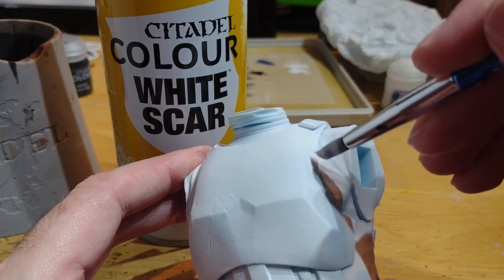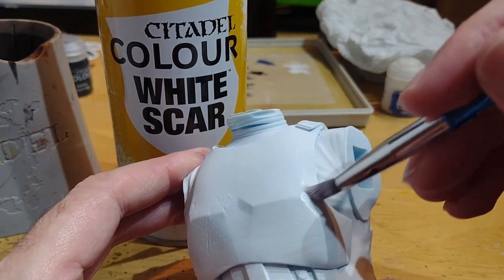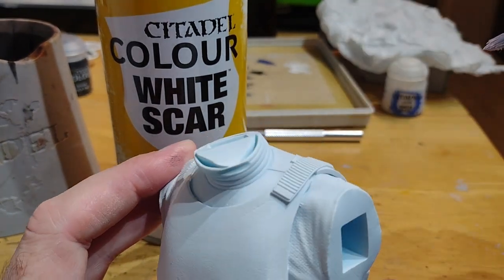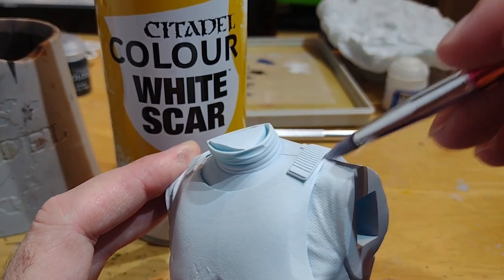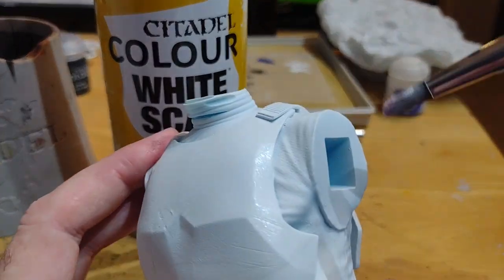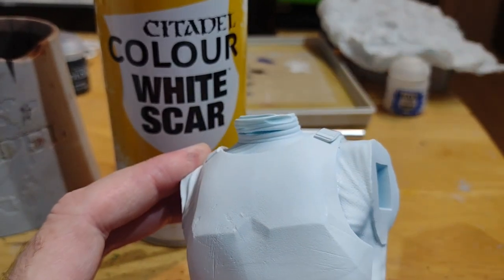Because it's such a thin paint, you want to dab it rather than try to paint it on — that just gives a much better result. Just go around the model, any bits that need tidying up, any bits that aren't quite got the primer on them, and just sort of eyeball it really. You only need to concentrate on the armour — anything around the side is going to be painted in a different colour.